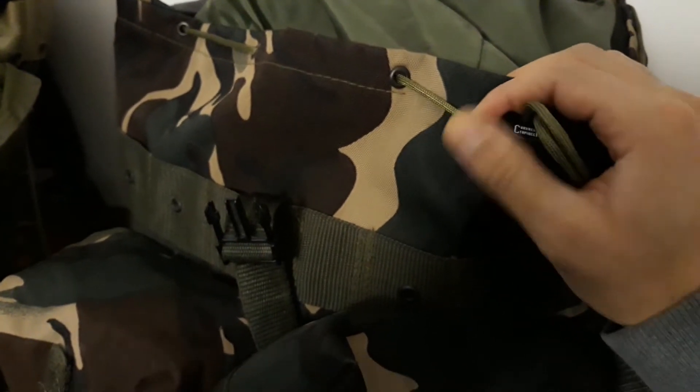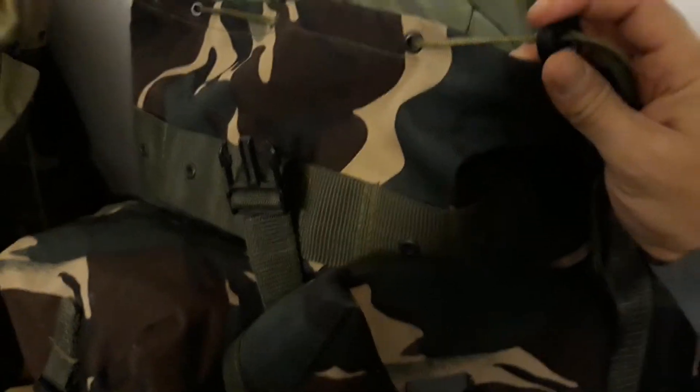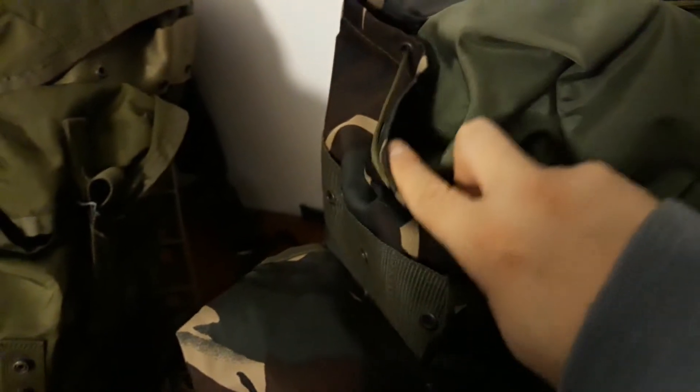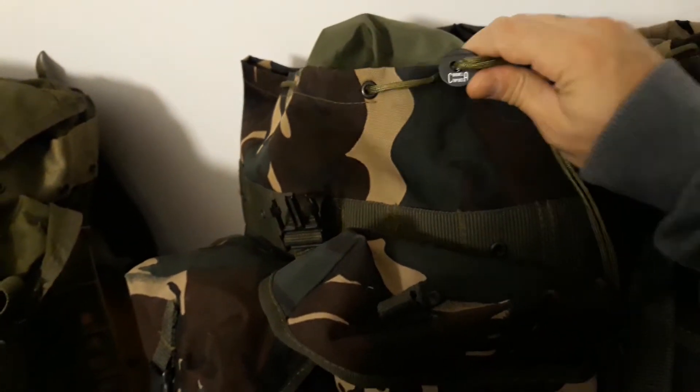The only thing I've done is add paracord here, because it just had some really cheap rope and not even a cinch buckle. I added the cinch buckle and the paracord, and now it's pretty good. On the inside though, it doesn't feature any snow hood or storm flap - just standard closing, like your regular Alice packs.